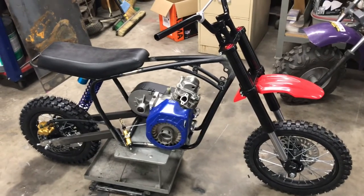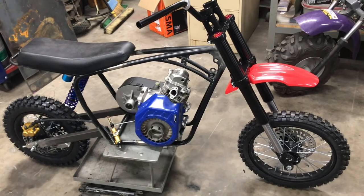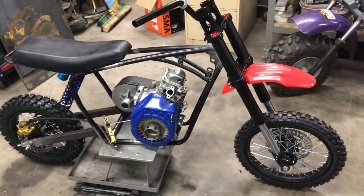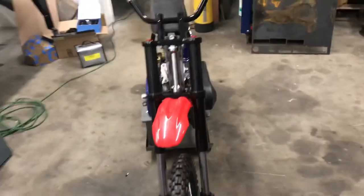This is one of these deals where you start building it and you necessarily have a plan. You have a plan, but the plan is always fluid because things change as you assemble things. But this is kind of the idea, guys.